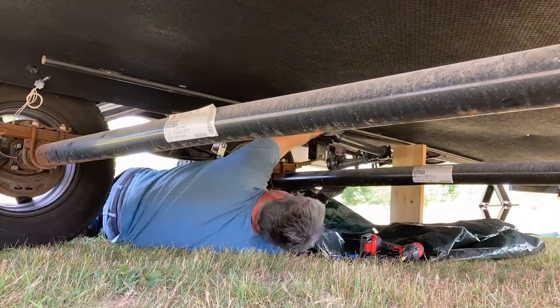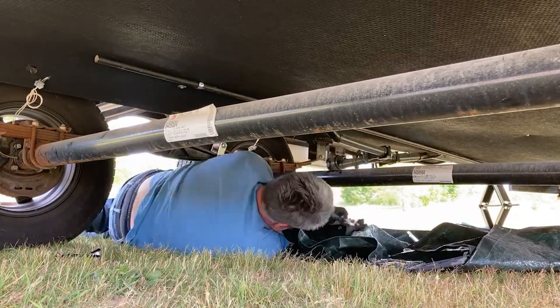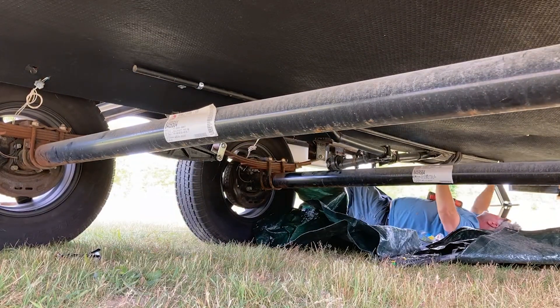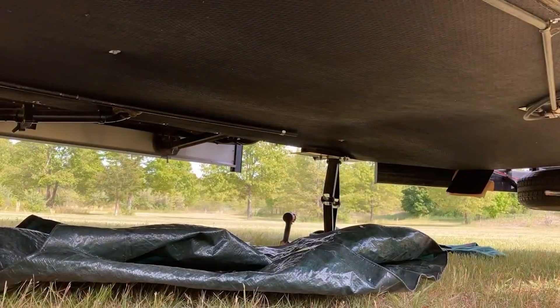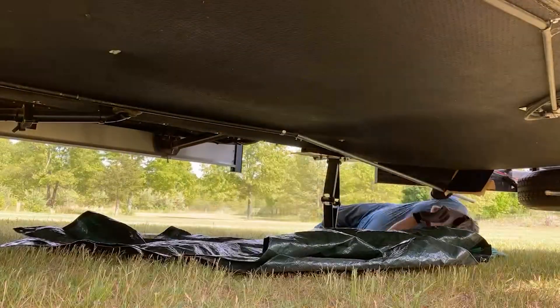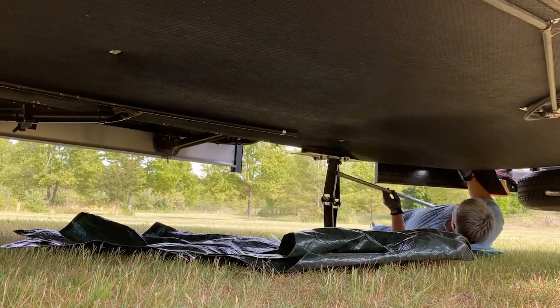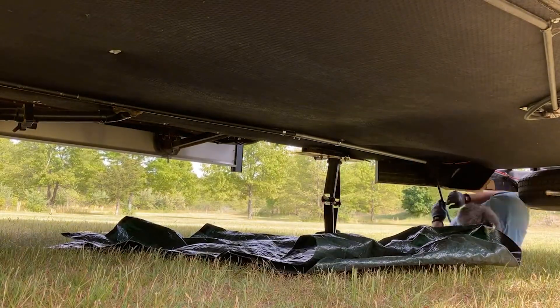Rather than cut the underbelly up, I decided to mount EMT conduit to the bottom of the camper right onto the frame rail. That's the route the wire takes from the front garage bay — where the inverter and batteries are — all the way back to the fuse box, so it does not run through the underbelly. I didn't want to open that up, and someone can remove this if they don't want the solar system down the road.